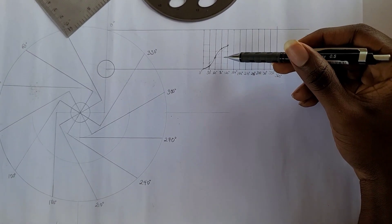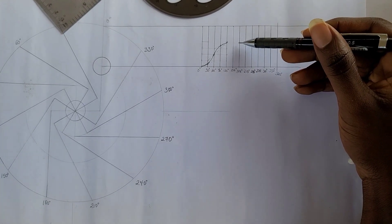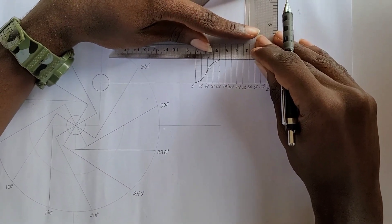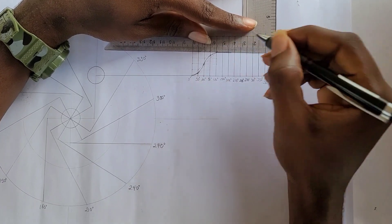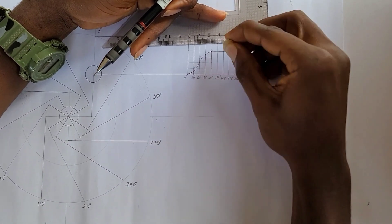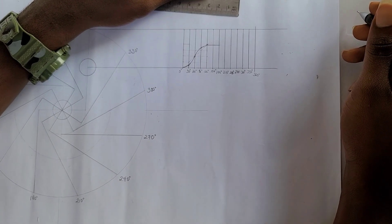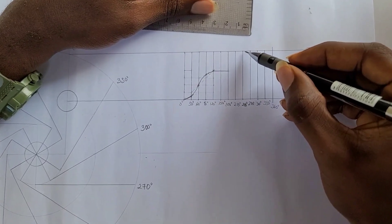I've now produced the curve for uniform acceleration and retardation. The next thing is to draw the dwell, which from the question is from 120 degrees to 180 degrees — this is just a straight horizontal line connecting both angles. After that, the next part is a lift from 180 degrees to 240 degrees with uniform velocity, so I draw a straight diagonal line connecting the base at 180 degrees to the top at 240 degrees.